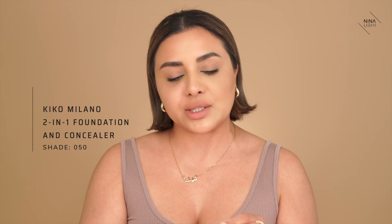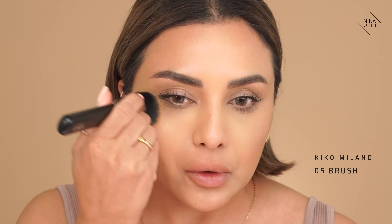I'm going to go straight in and use the foundation I used, which was my Kiko Milano Full Coverage 2-in-1 Foundation and Concealer in 050. I'm going to apply this in exactly the same way I applied it on the other area, using the 05 brush that was sent with this.